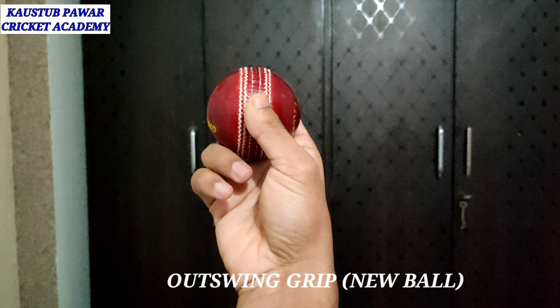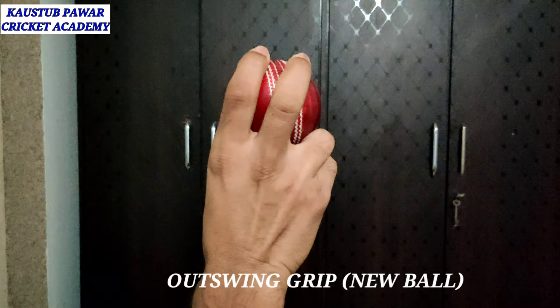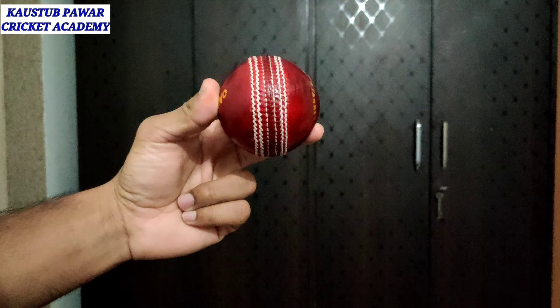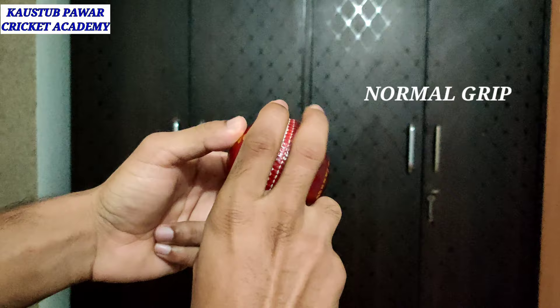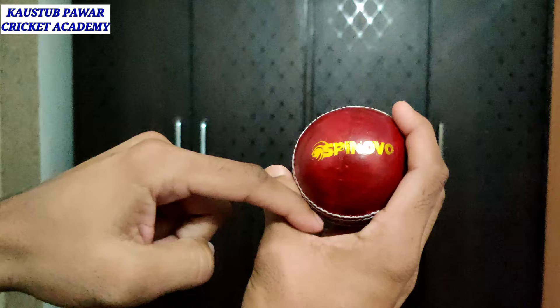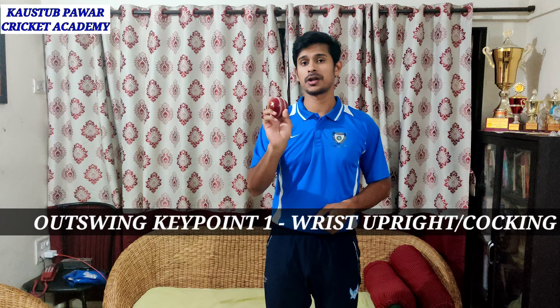You can keep your thumb in the line of the seam, or a little bit outside like this. In the grip, you should not hold it too tight or too loose — it has to be in between, in the line of the seam, to get proper control. There has to be a little bit of gap if your fingers are big.